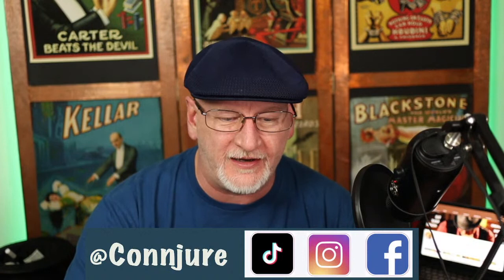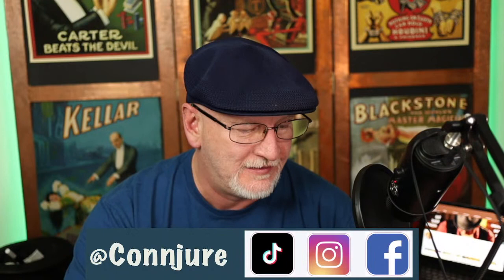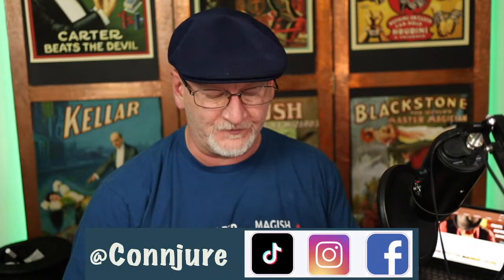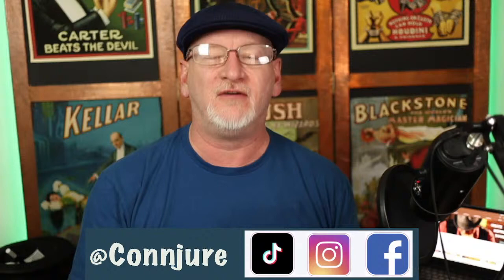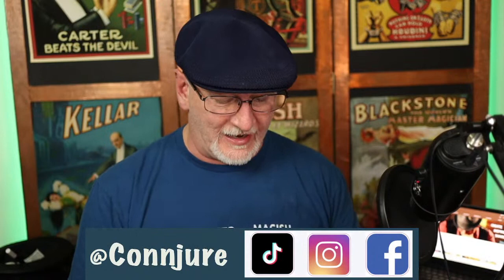Let's do something new. I'm going to hang out here till about 4:30 — we'll have about 15-20 minutes for Q&A. I got a package — follow me on these platforms, subscribe and follow, those are the YouTube mantras. I did a nicety for Alakazam Magic, which is a fine UK magic distributor and producer. They were kind enough to reciprocate my kindness with some kindness of their own.